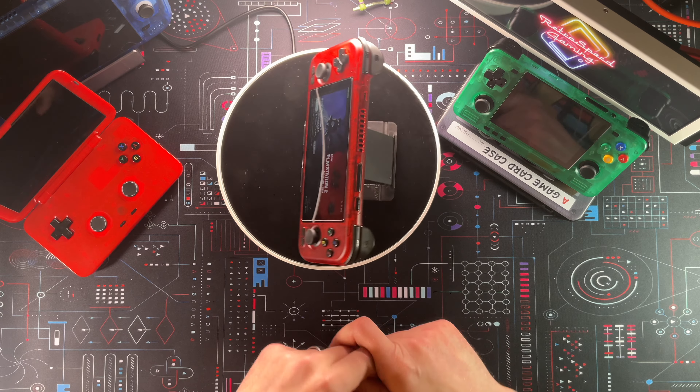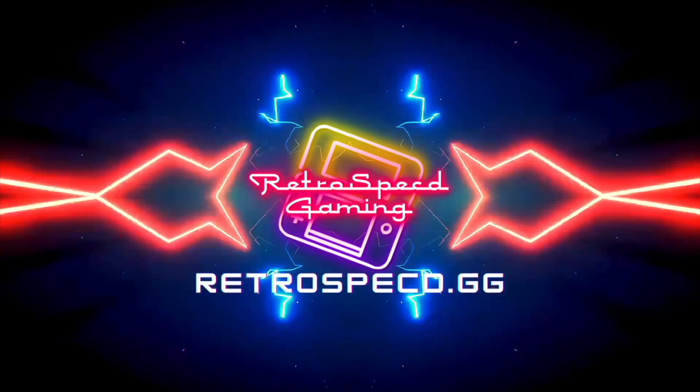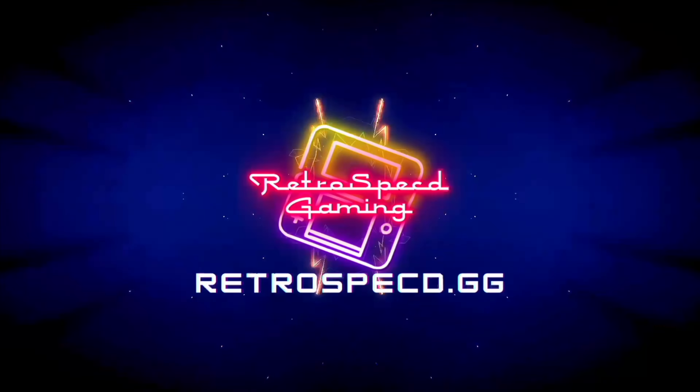What's going on today? Internet Selfish here with Retrospect, and today we are going to take a look at the Retroid Pocket 4 Pro. We're going to take a look at the good, the bad, the ugly, and maybe even the incredible. Let's take a look.